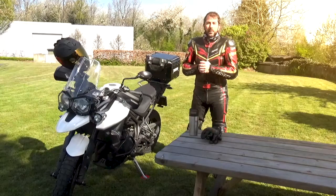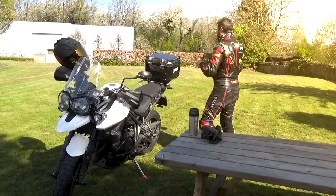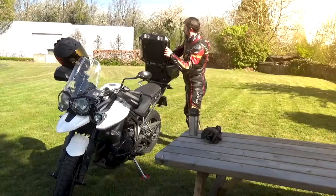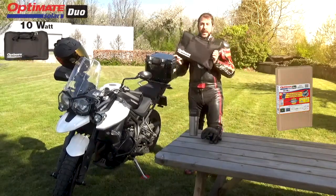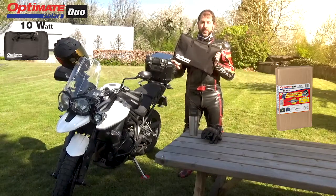Today we're here to talk about the new addition to our OptiMate Solar Range. It's our OptiMate 10W Travel Kit for our OptiMate Solar Range.